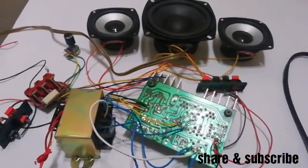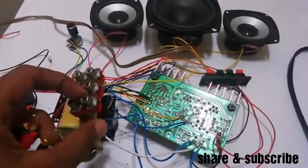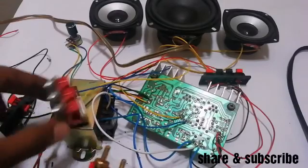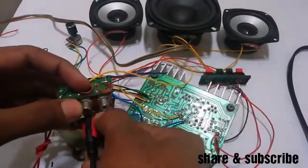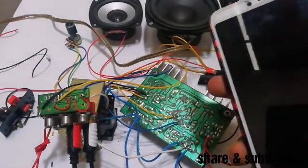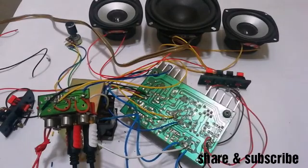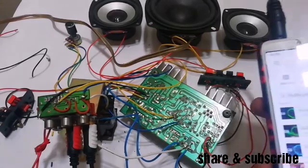I will connect the LMS. I will connect the OX cables. For the VCC, I will connect the programs. This is the right connection. This will be the right.